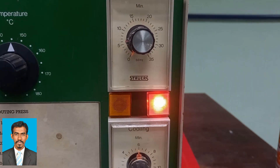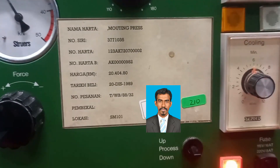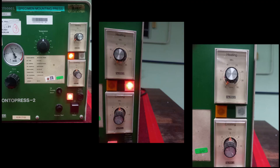During heating, the LED on the heating knob will blink. Similarly, during cooling, the LED on the cooling side will light up. Once the process ends, both LEDs will switch off. This can be clearly seen in these photos: if it is the heating process, the heating LED lights up; if it is the cooling process, the cooling LED lights up; and once the process is stopped, both LEDs are switched off.